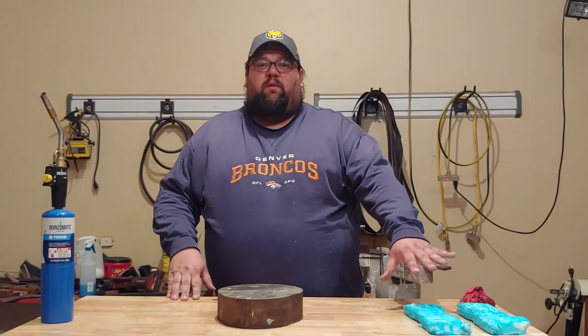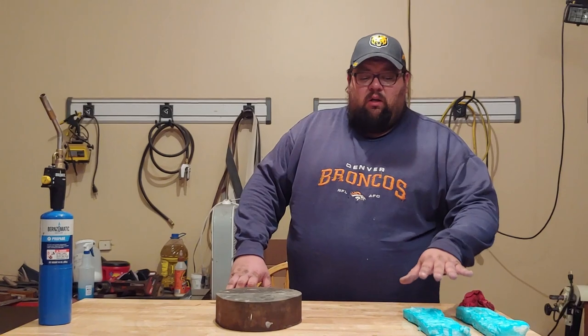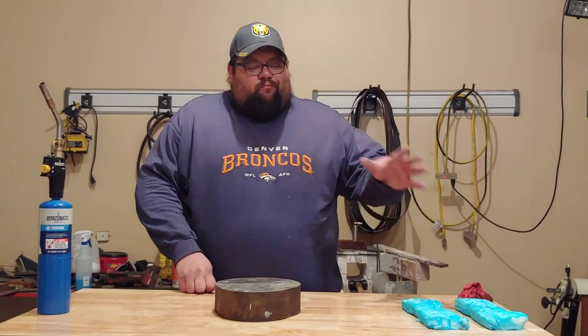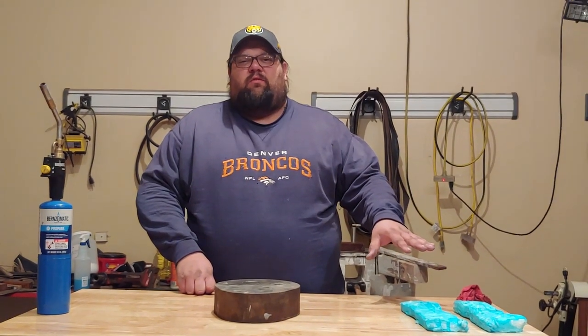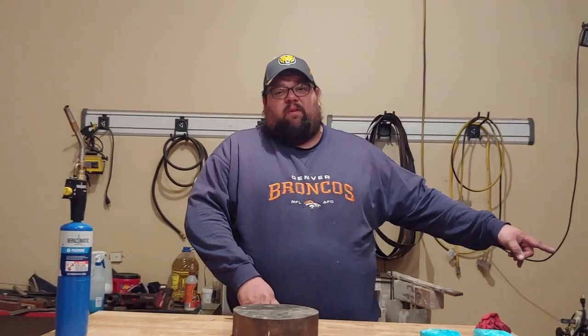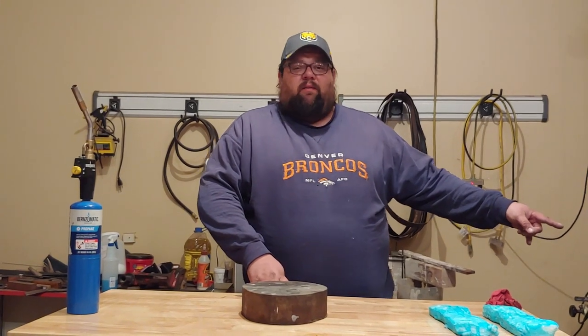Now, once you have your ceramic blanket coated to this state, you're safe to not have a respirator on, but this is still not fully rigidized and ready yet. It's going to have to sit and dry for a day or two before the next step.